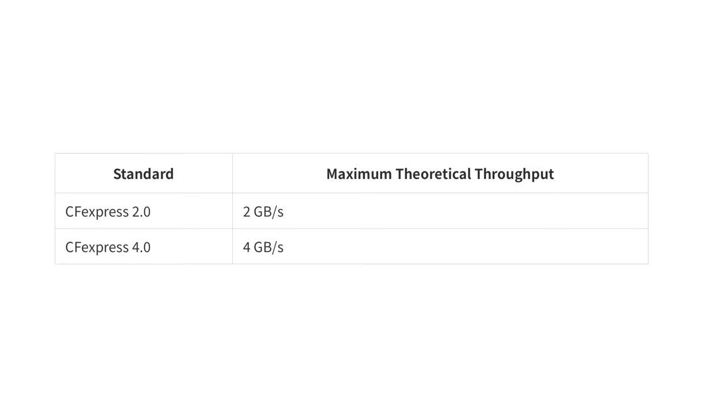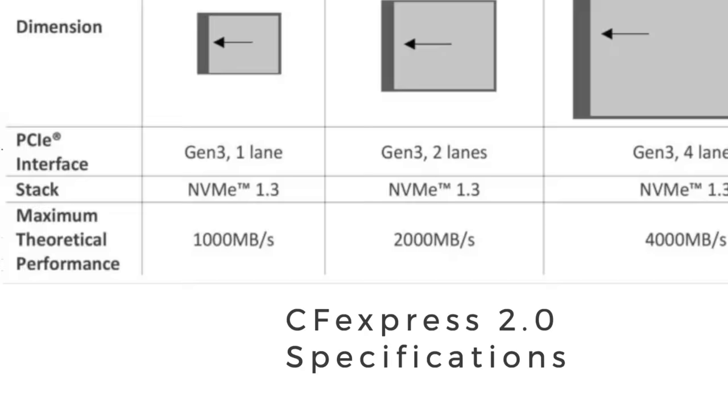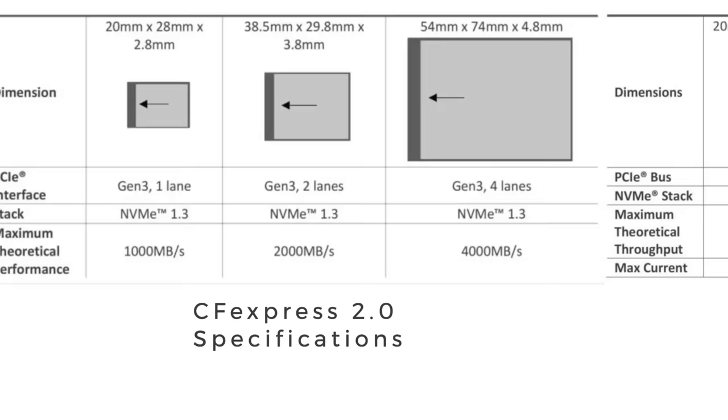What does that mean? Well, the most significant part of this update is it is a doubling in speed. That's pretty crazy because for CF Express Type A and Type B users, these cards were already really fast. Type A topped out at around one gigabyte per second and Type B topped out at two gigabytes per second of potential read and write speeds.